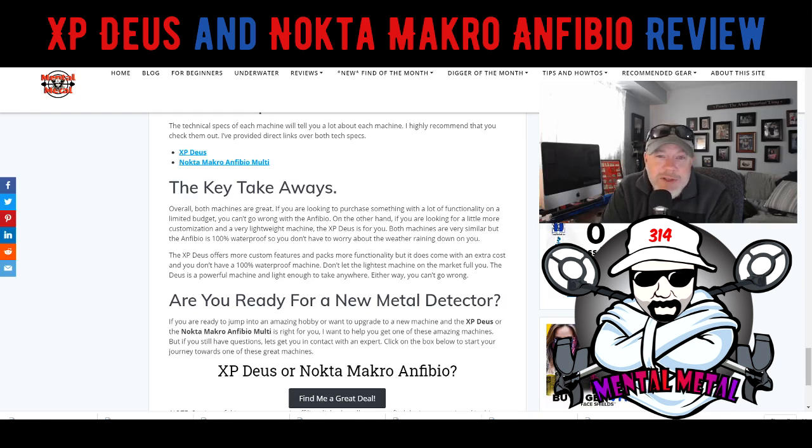There are a lot of things to consider here, but both of these machines are amazing. I would recommend either one depending on what you're looking for. If you're tight on budget, go with the Anfibio — you do get 100% waterproof capability. If you're looking to customize programs and do a lot with your machine, I would really recommend the Deus, because you have a lot of features you can customize. The Anfibio also has good customizable features, but the Deus has a little bit more.